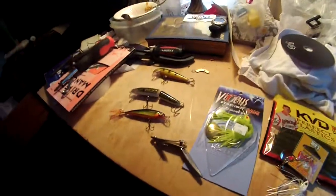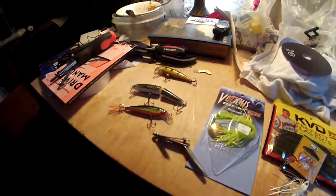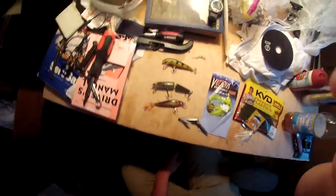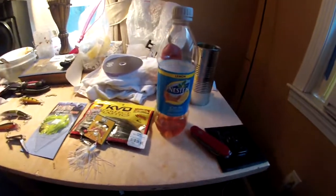I figured I might as well do a little video of what I do when I'm not riding my bike. As you can see, it involves fishing and iced tea, because iced tea is delicious.